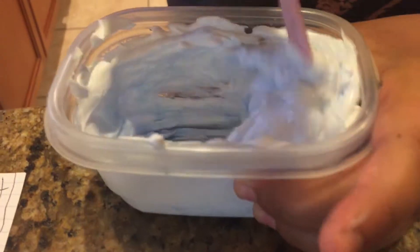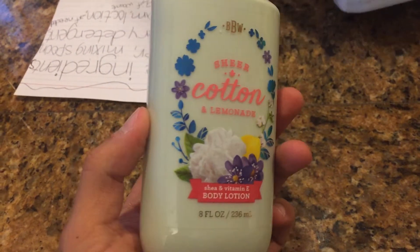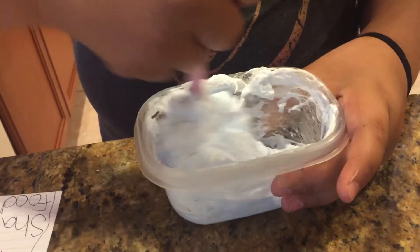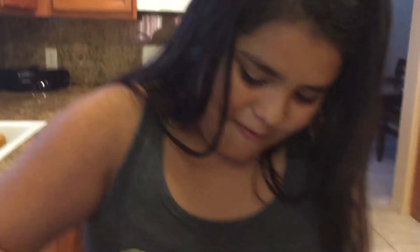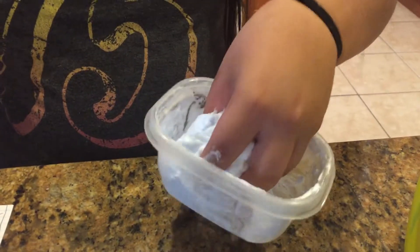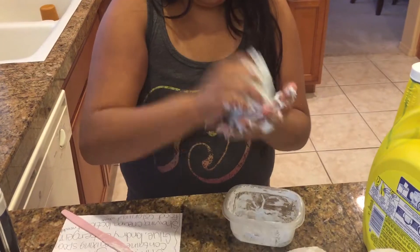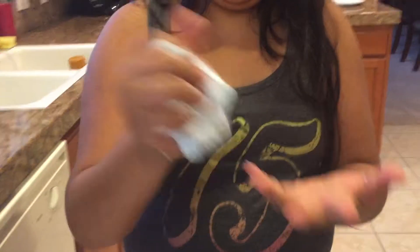That looks good. See, it's already making slime! I want to make it smell better. You're not supposed to put that in — it smells good. It's cotton and lemonade. See how fun slime is to make? Slime is amazing to make. Take it out — I need a paper towel. You just knead it with your hands like that, like a washing machine. See, it's not that stretchy — that's why you add the lotion.